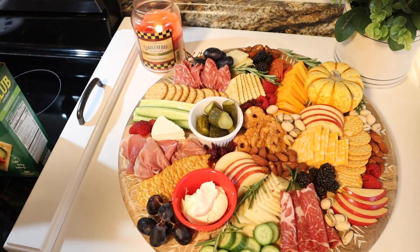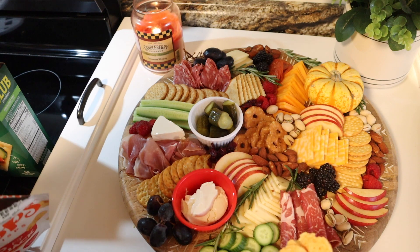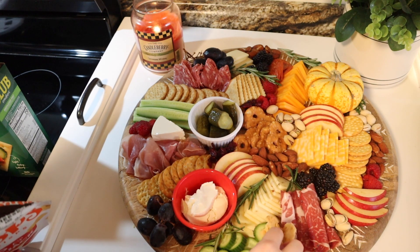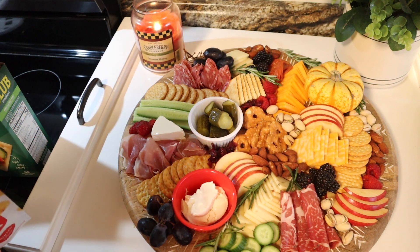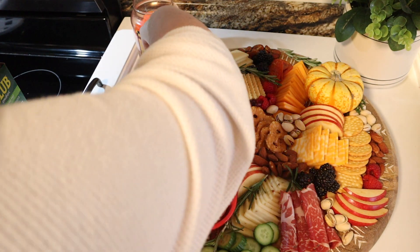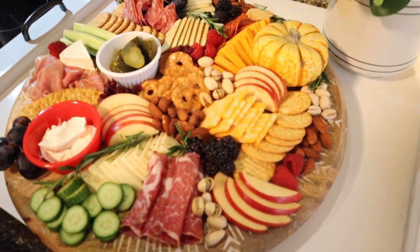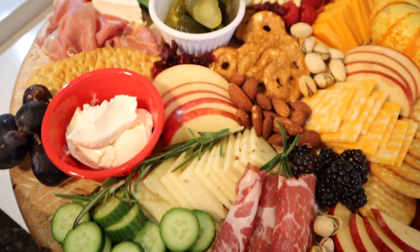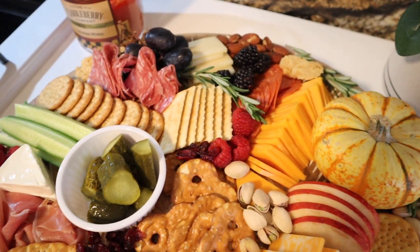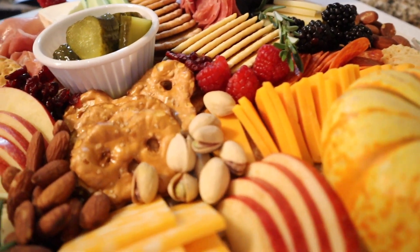At the end I realized I forgot to put my Wisps on there — those are my favorite things ever — and I tried to fit them where I could, but it was so full at that point. I am really proud of how it turned out. Here's a look at the finished board — oh my god, it's so pretty! I'm ready to make these for every holiday. I want to make a dessert one; I just want to live off of charcuterie boards.